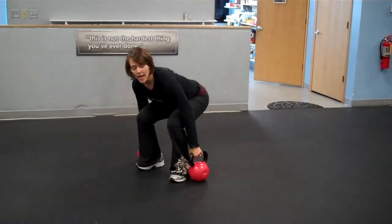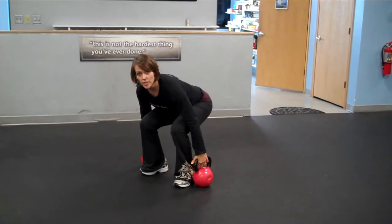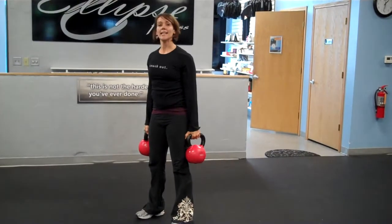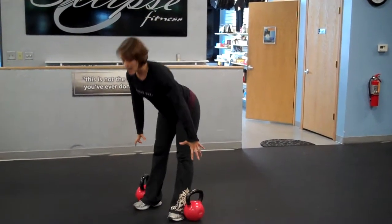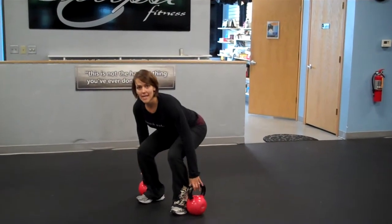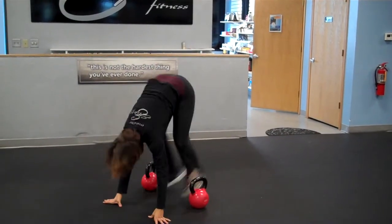Grab onto those kettlebells. Now push the heels into the floor, squeeze the glutes, and stand. Set the weights back down. Remember, when setting the weights down, we're not bending at the waist — we're bringing the butt down and coming back down into a nice squat. Then burpee again.